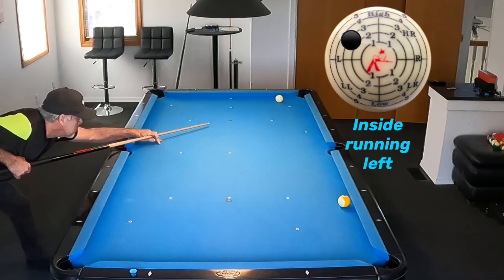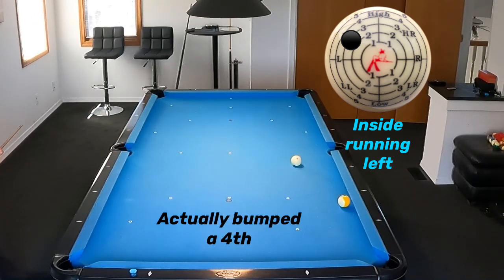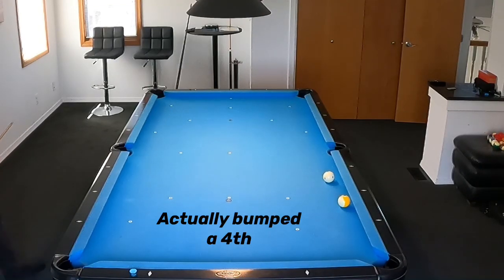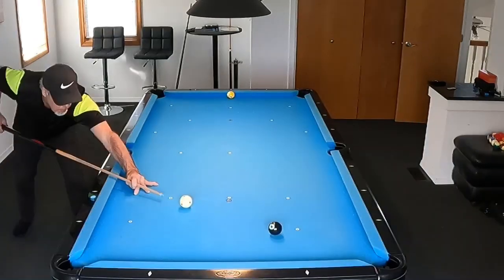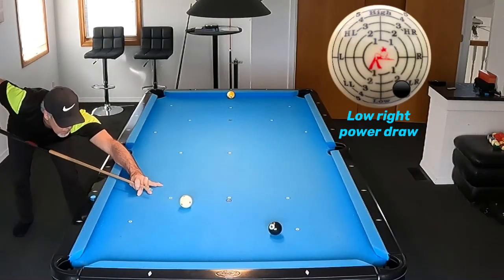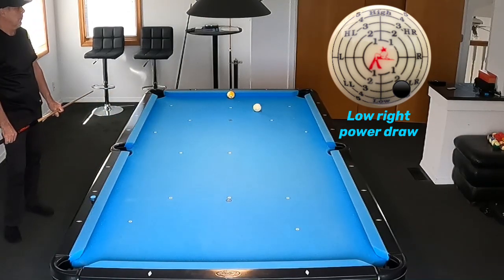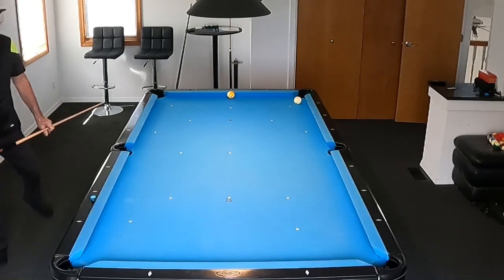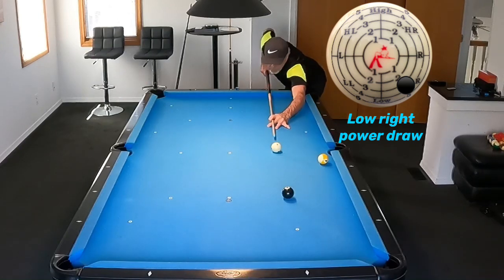This first shot is an inside running left where I'll go one, two, three, and then bump the rail a fourth time to easily get on the nine. Here's another inside running left spin shot going five rails — one, two, three, four, and five. By spinning the cue ball we can easily contact all those rails to get nice position on the nine. And this is a real good shot — a power draw shot. By using low right we can spin and change the direction on the rebound once the cue ball comes back to the rail.